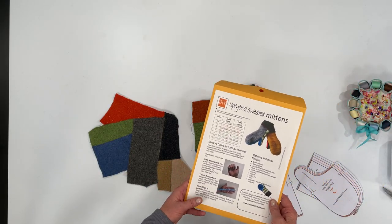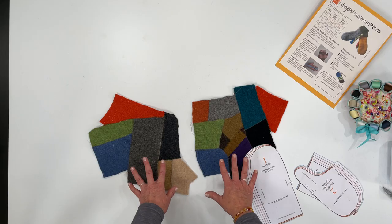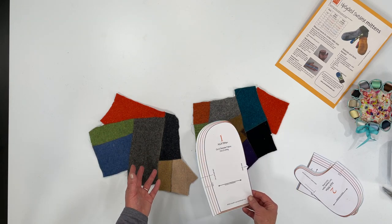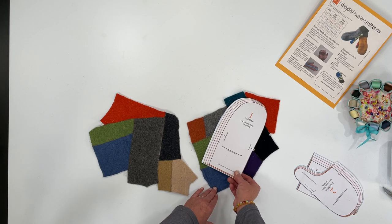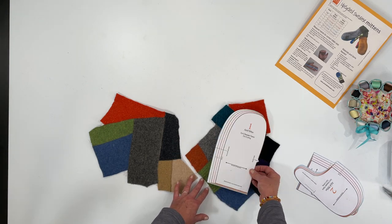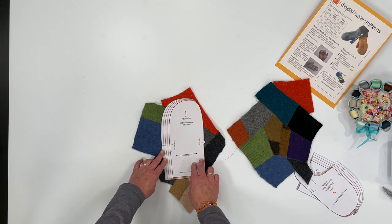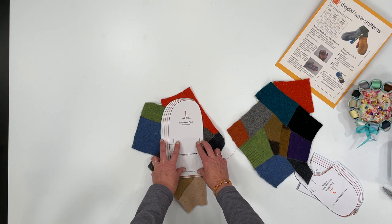Cut different color combinations — oh, the fun things you can make with this stuff! Now I'm going to make a pair of cute upcycled sweater mittens from these pieces. The front piece will be these cute scraps. Whatever pattern you're making, take the pattern, lay it out how you want, move it around and decide what part of the fabric you want to include. I want to include that orange — I really like that — so just pin it in place and cut it out.